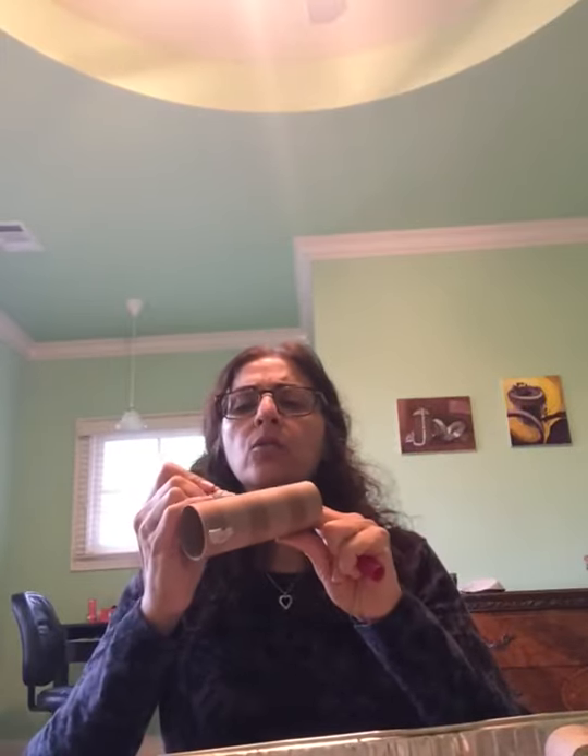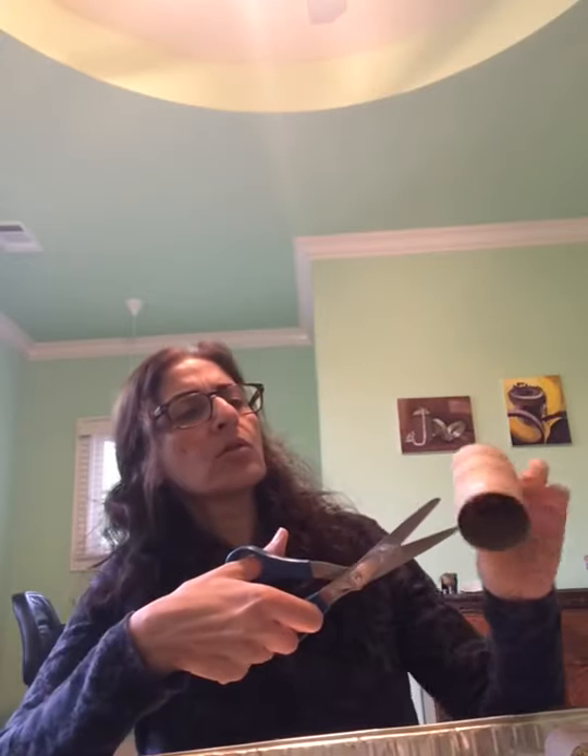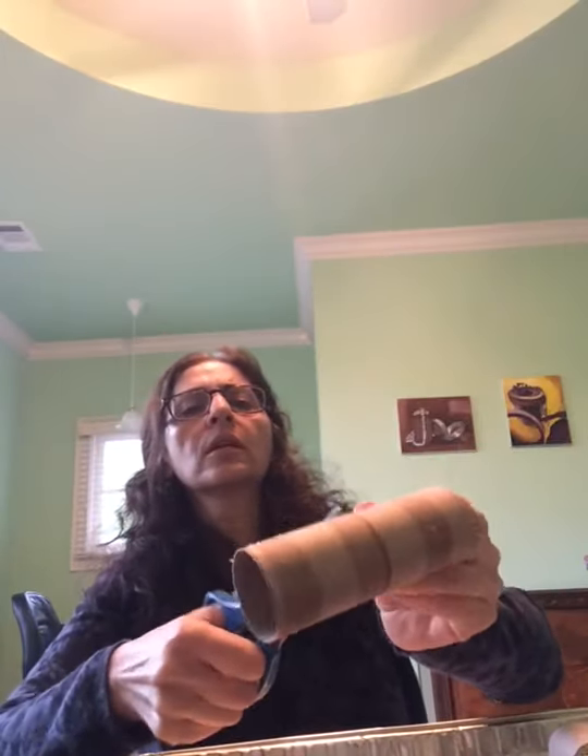If you need guidance you can make a line around it so you know what to cut. Take your scissors, kind of poke a hole like so, and put your scissors in there, in the hole, and cut around like that.